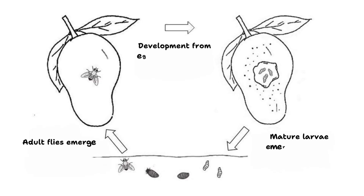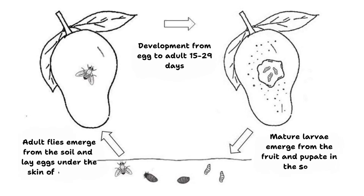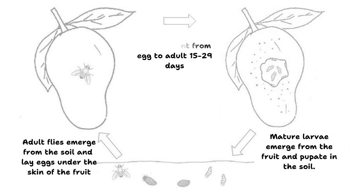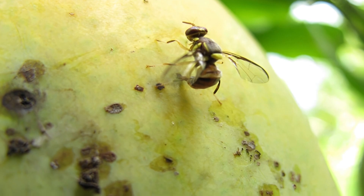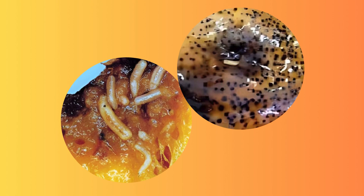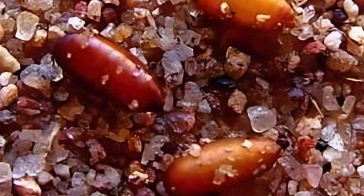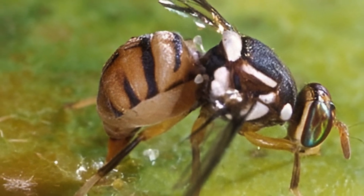The life cycle of Bactrocera dorsalis consists of four stages: egg, larvae, pupa, and adult. Females lay eggs in ripening fruits, which hatch into larvae within a few days. The larvae feed on the fruit's flesh, causing significant damage as they develop. After completing the larval stage, they exit the fruit to pupate in the soil. The pupal stage lasts several days to weeks depending on environmental conditions before adults emerge. Adults then mate and begin the cycle anew.